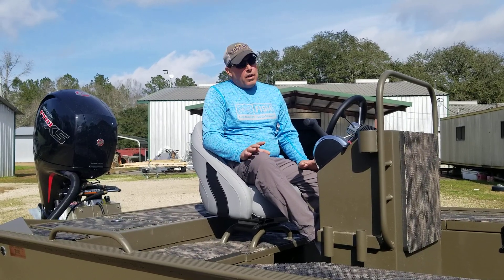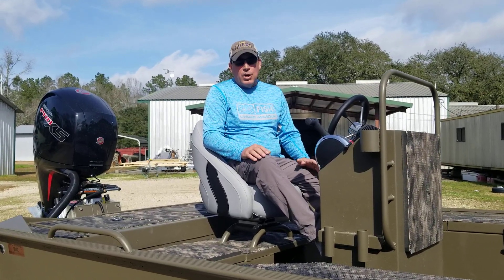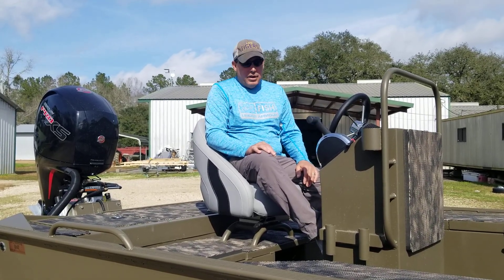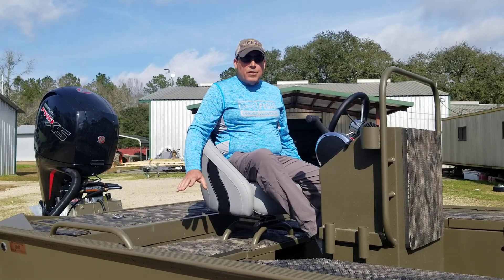Great running boat, great all-around boat. This hull does real good with anywhere from a 115 to a 175 — anywhere in there does really good. It's a very familiar setup.